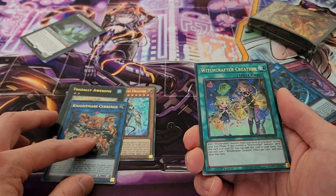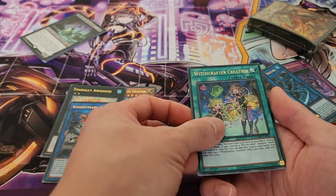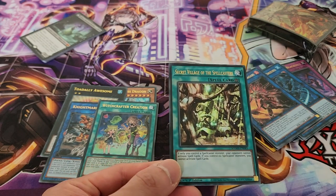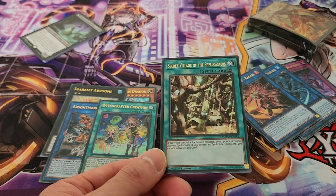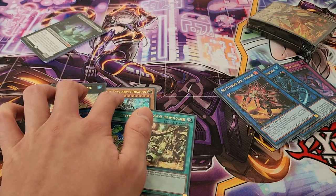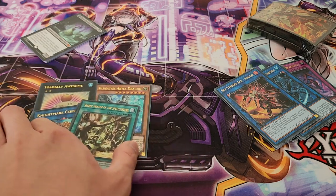We have a Witchcrafter Creation, which is not too bad but obviously it's really specific to Witchcrafters. And we end things off with Secret Village of the Spellcasters — not too bad of a finish. Overall, Totally Awesome and Blue Eyes Abyss Dragon are definitely the cards that I am particularly interested in from this pack.